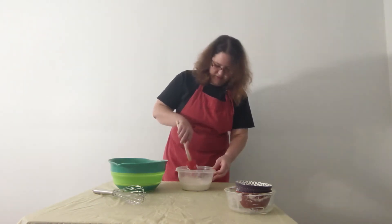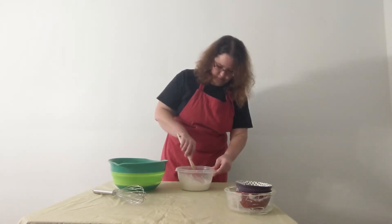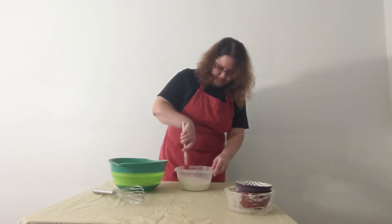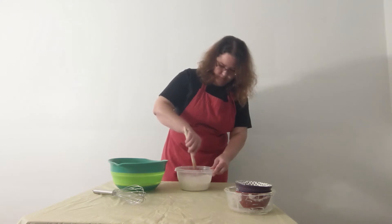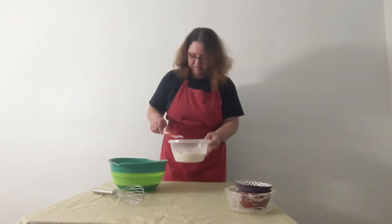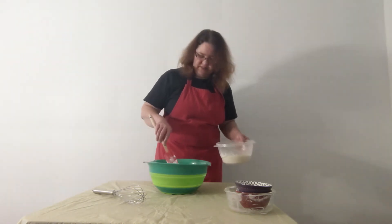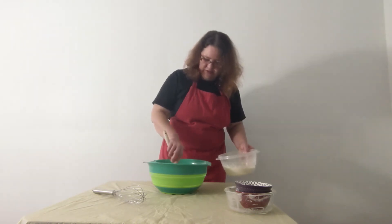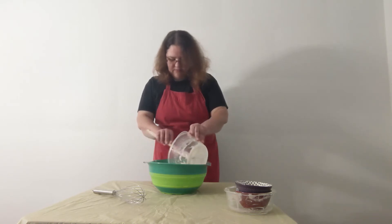Mix it very gently. It doesn't have to be perfect, but the better you mix this, the fewer lumps you'll have to get out later. Now I've got my flour and salt, which are all the dry ingredients, and I'm just going to make a little well in the middle of the flour and pour in my wet ingredients.